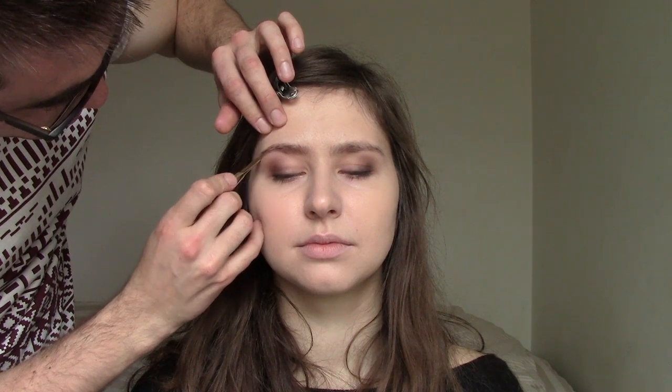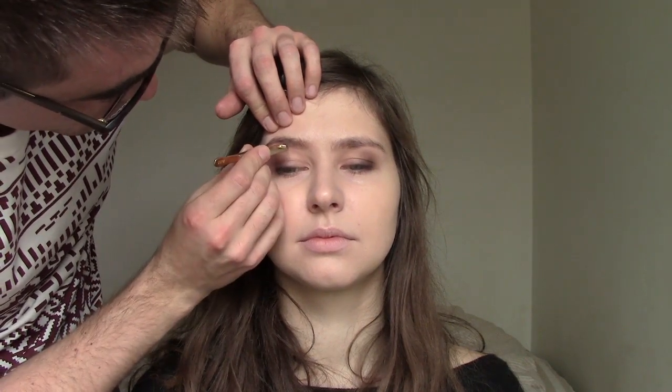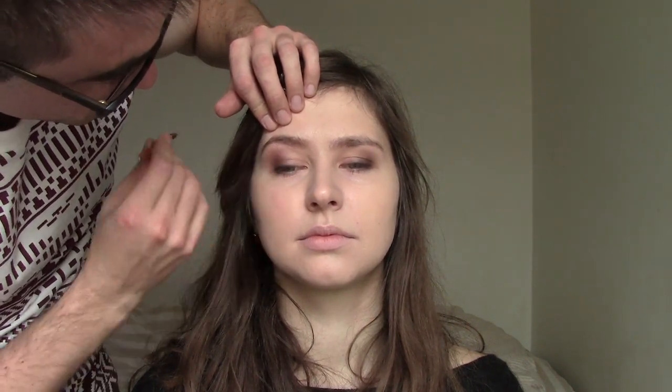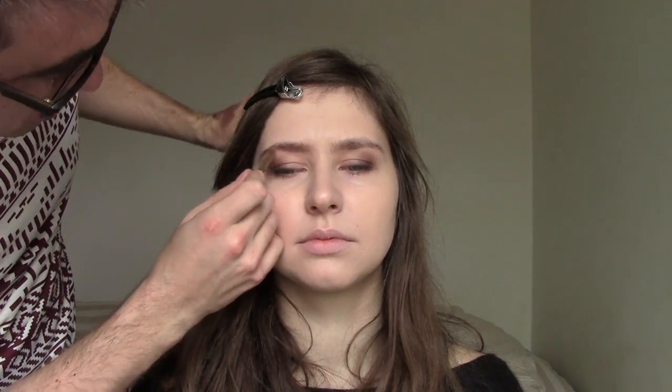I need to work it out a bit more, so I take this one out because I need to make it a straight line from here. When you're doing your eyebrows, you need to look at them from a distance.